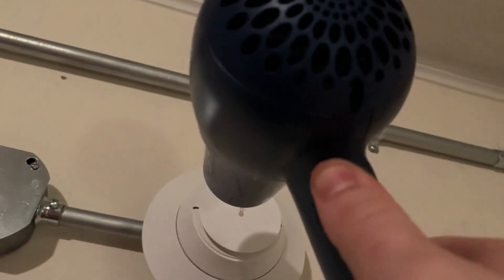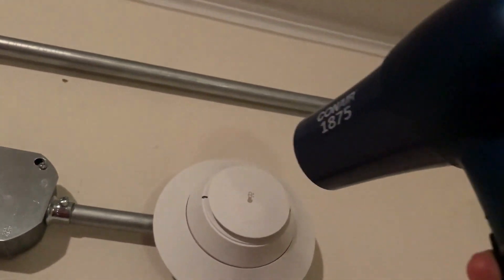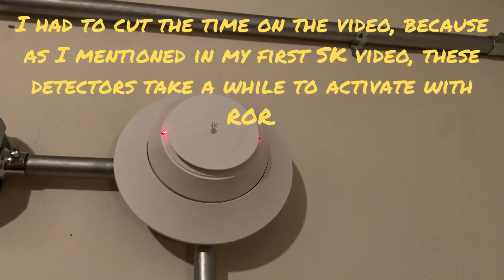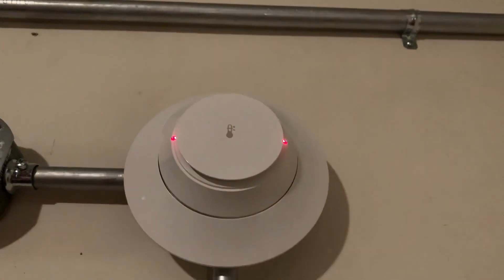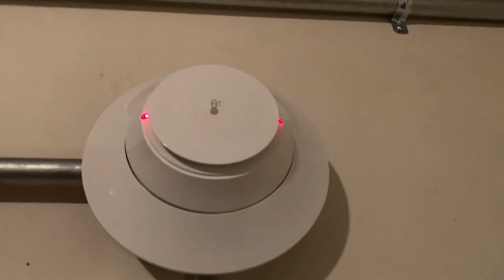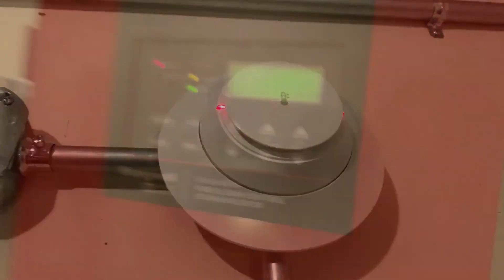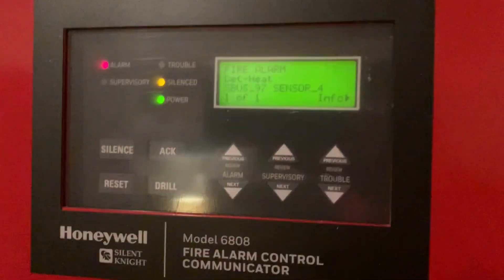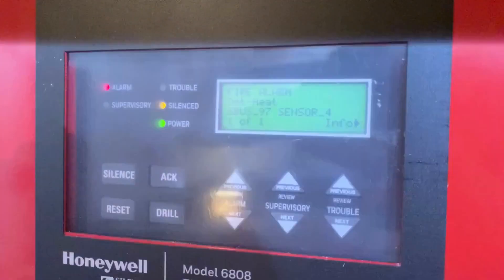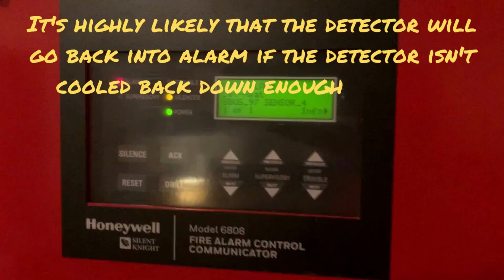Three, two, one — testing now. It takes about 45 seconds to a minute for it to activate with the rate of rise. As you can see, our detector has activated again. We're going to go back over to the panel and silence it, then wait about a minute before resetting the system to make sure the detector has cooled back down. Otherwise, if we reset it too soon the detector will likely reactivate and put the panel back into alarm.